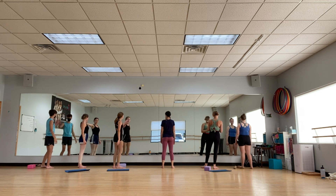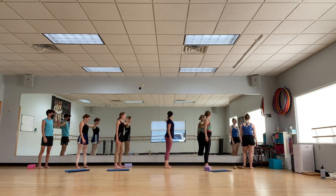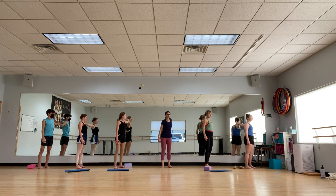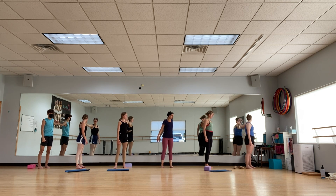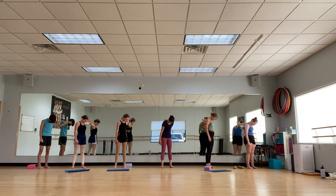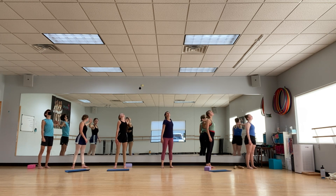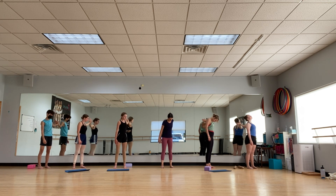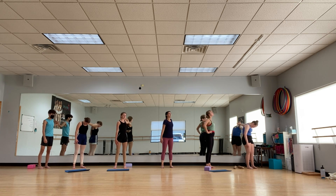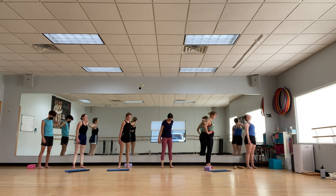And then pull up. Same thing — thumb up, rotating away from the mirror, wherever is comfortable for you. It might be different every day. Shoulder down, eyeballs down. Shoulder up, eyeballs up. Shoulder down, eyeballs down. Shoulders up, eyeballs up. Shoulders down, eyeballs down.